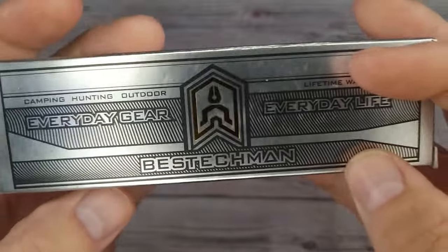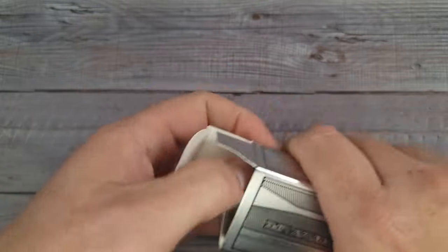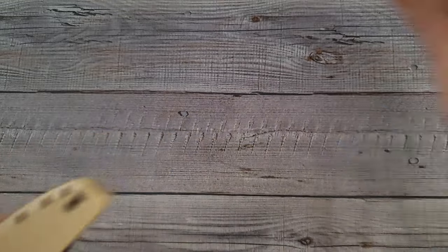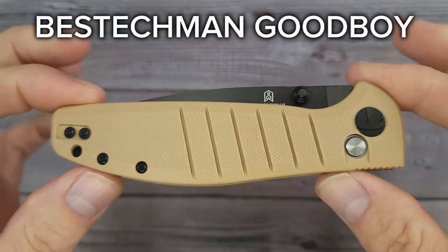Bee's Bladers, welcome back and welcome newcomers to the channel. We have a brand new Bestech knife in town, baby. I hope you're having a fantastic day. I'm having a fantastic day and this is the Bestech Good Boy — would you look at it?